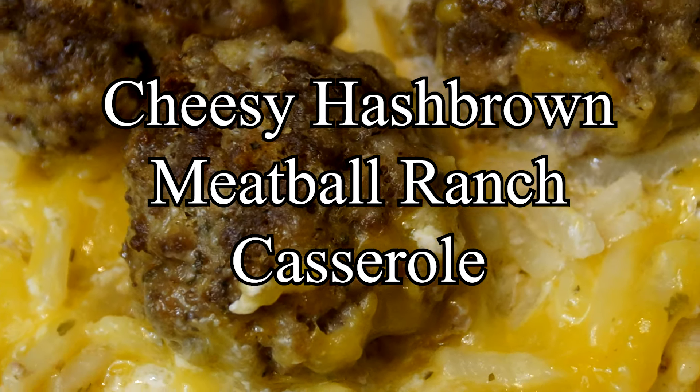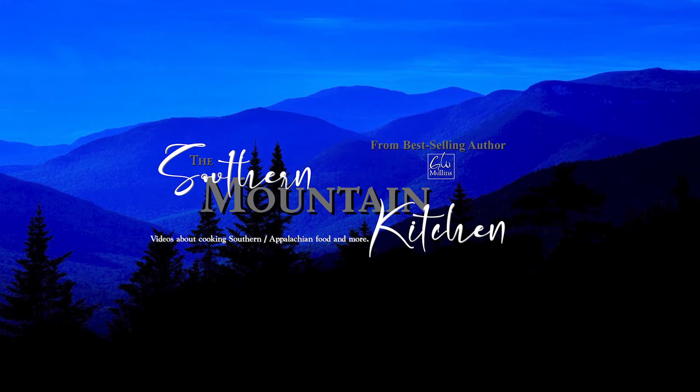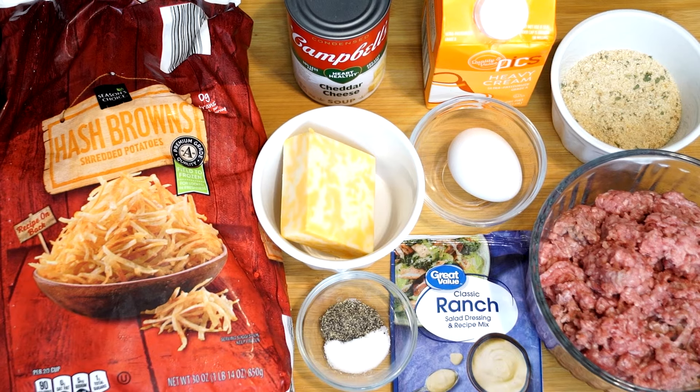Hello friends and welcome to the Southern Mountain Kitchen. Today we're going to make a cheesy hash brown meatball ranch casserole. That title was definitely a mouthful. What we're going to do is use everything on my counter to make this casserole.